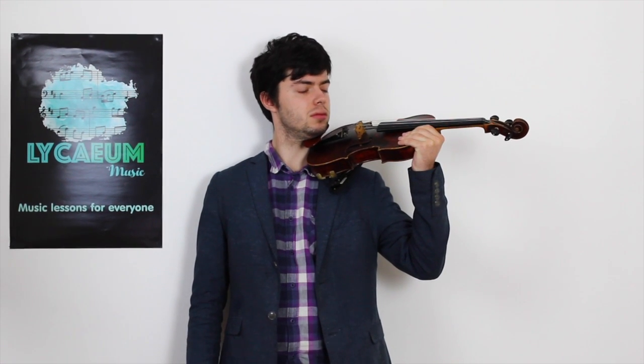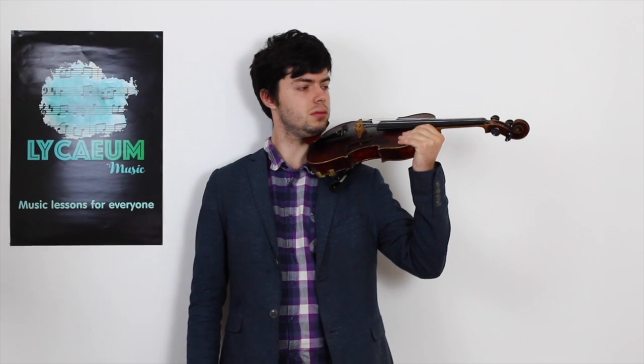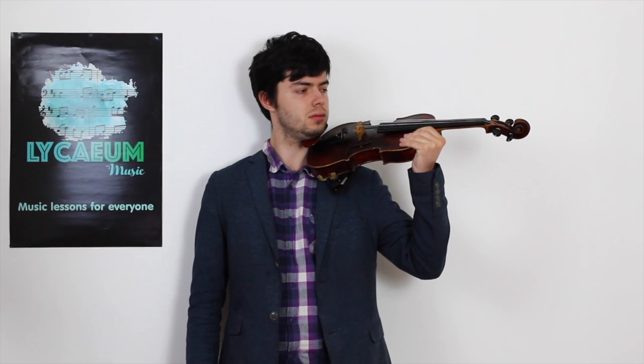Then do as I do. First look forward, then to the right, and then to the left. In the position you are now in, gently rest your chin on the violin, while still holding its weight with your left arm. That's it.